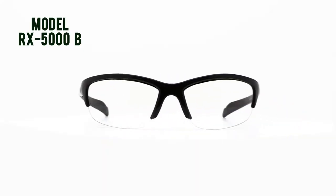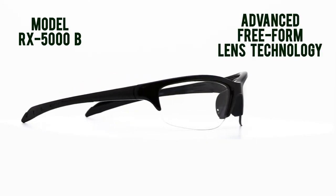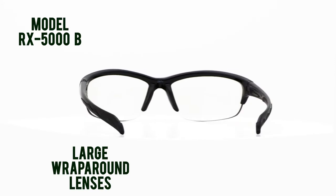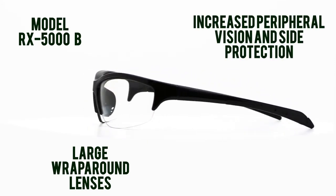The model RX 5000B is a freeform style wraparound safety glass frame. The frame is semi-rimless with large wraparound lenses for increased peripheral vision and side protection.